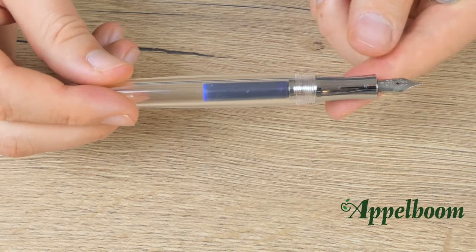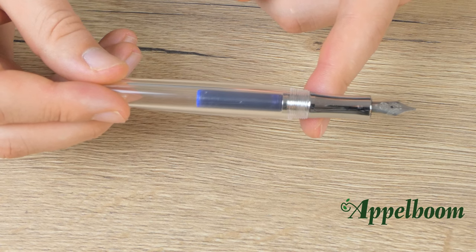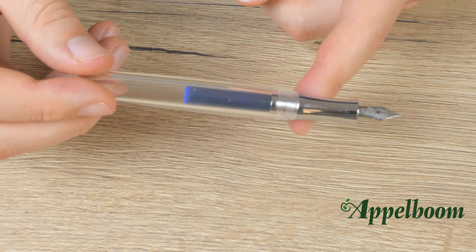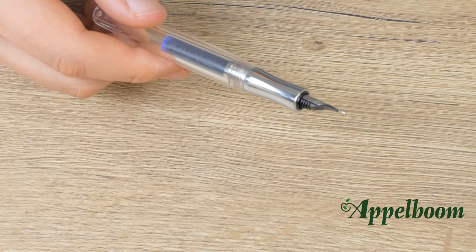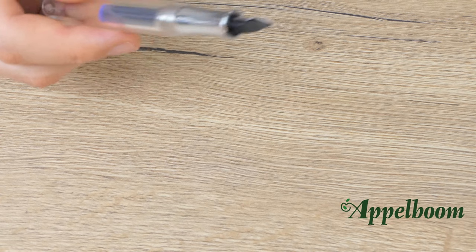Please be aware that it might take some time before the pen actually writes, because the ink has to go through all channels before it gets to the nib. A tip might be to leave the pen in a cup for an hour to let the ink sink in. If you don't have a lot of time, you can gently slap the pen into a paper towel so the ink flows into the nib. Please be careful when doing this.